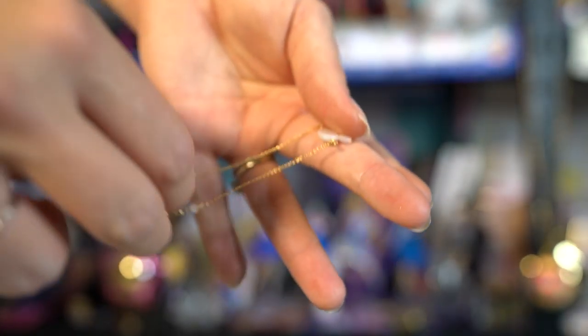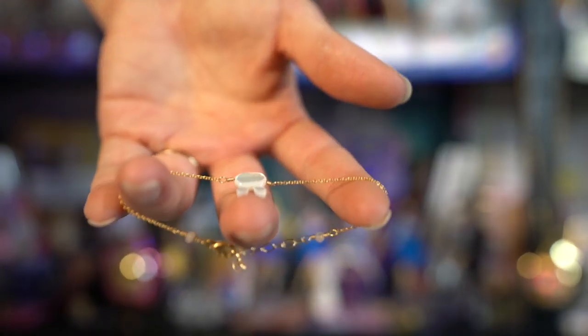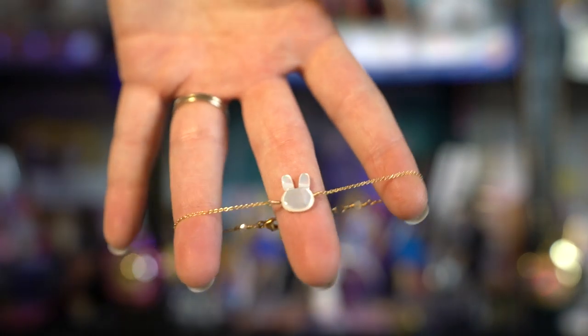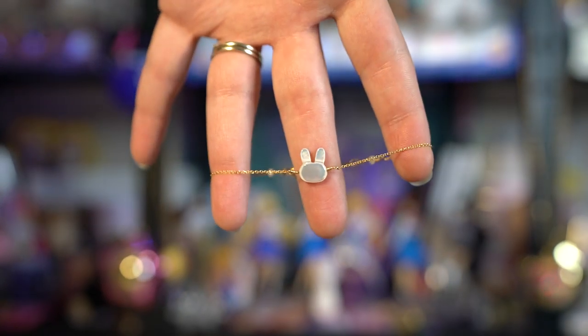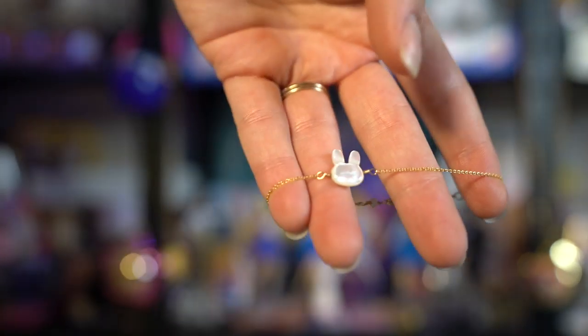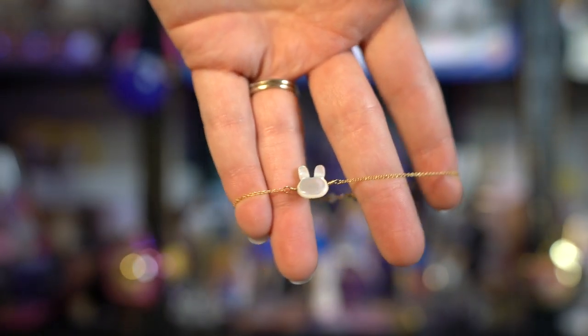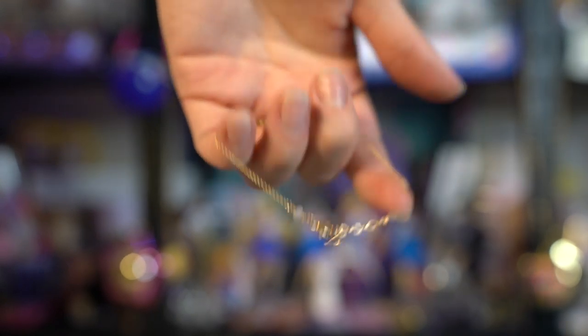Oh, I'm so excited — she included one of the little bunnies! This first piece features a very dainty chain, which I love because I really like dainty jewelry. It has a really pretty mother of pearl gem in the middle shaped like a bunny rabbit — a little bunny's head. So cute, and it's very, very pretty. Very simplistic design, and I really appreciate that with this jewelry.